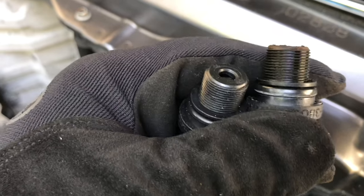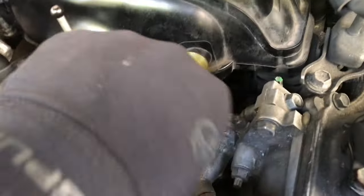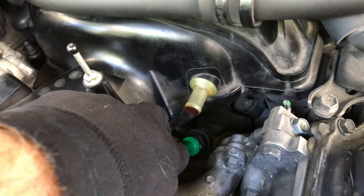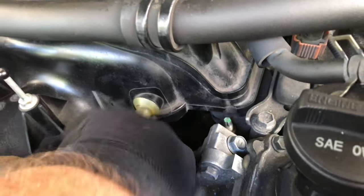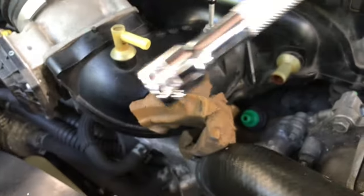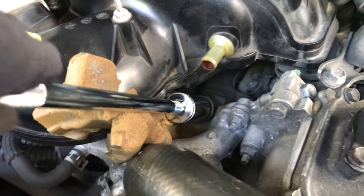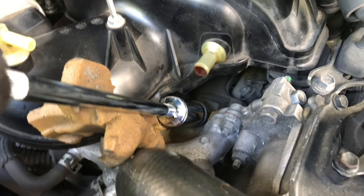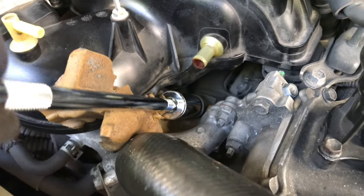Make sure the new one has all the washers and O-rings on it. Always start it hand-fed onto the threads — there's not much room in here so do your best to get it started. Then gently add the socket with the extension, making sure it's seated well. Nice and gently.